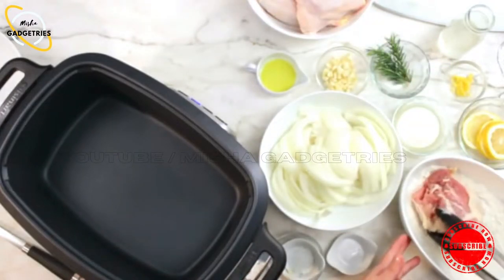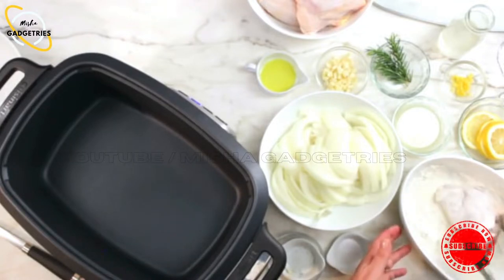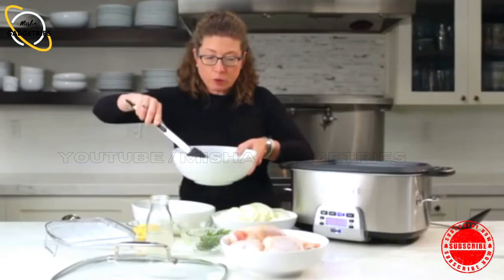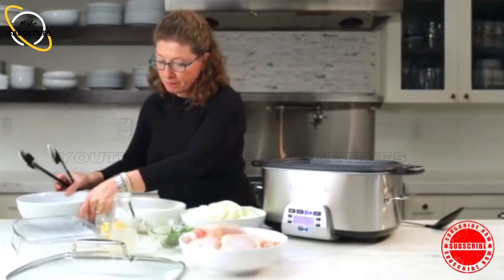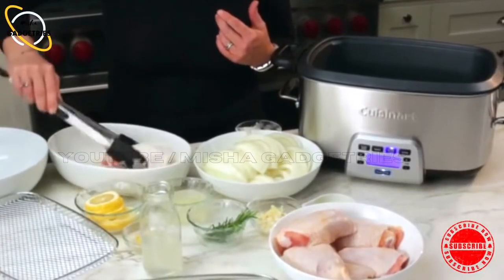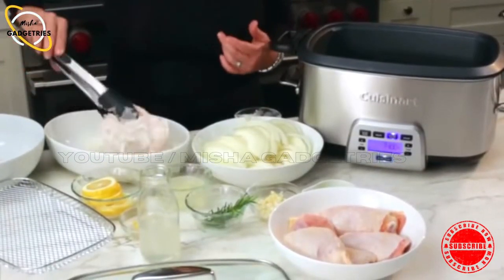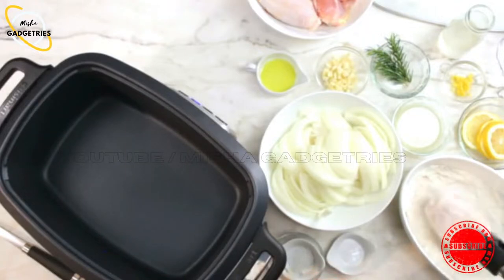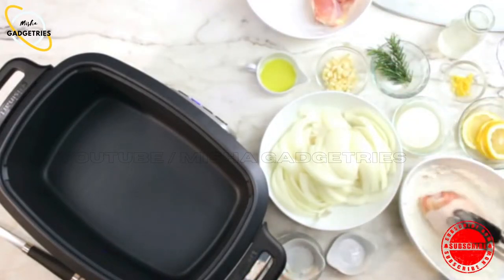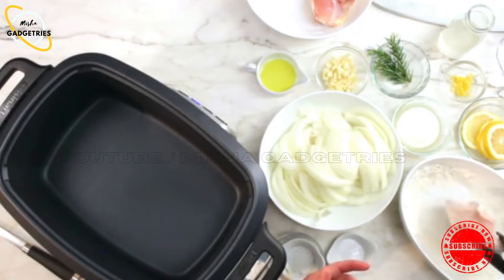These happen to be thighs. I like to use thighs because they're nice and flavorful, and they're also more inexpensive than some other cuts. I'm going to do about six thighs at one time. The nice thing about the dredging is it's going to help you get a nice brown on it. And later when you add your liquid ingredients, the flour will actually thicken and you'll get a nice finished sauce in your slow cooker.